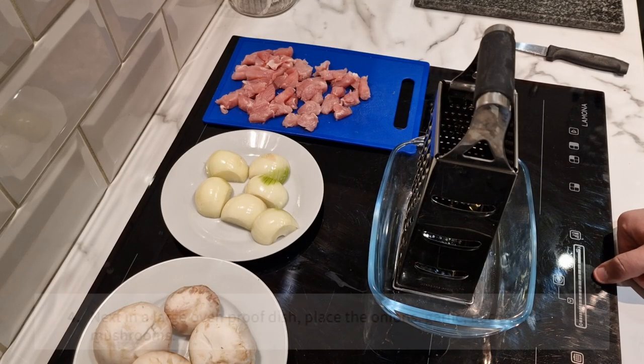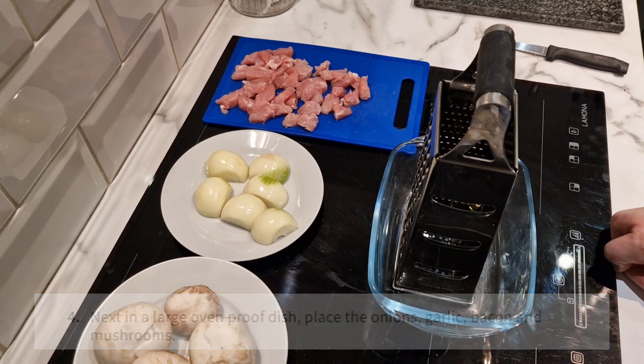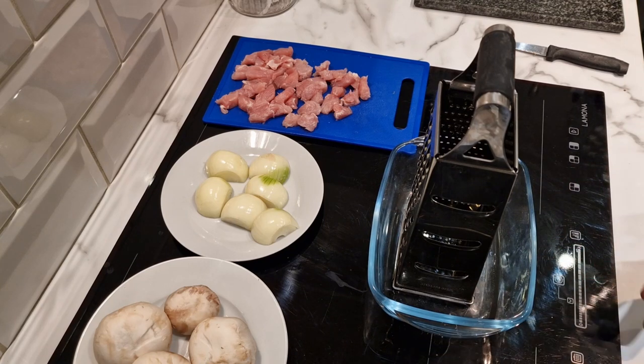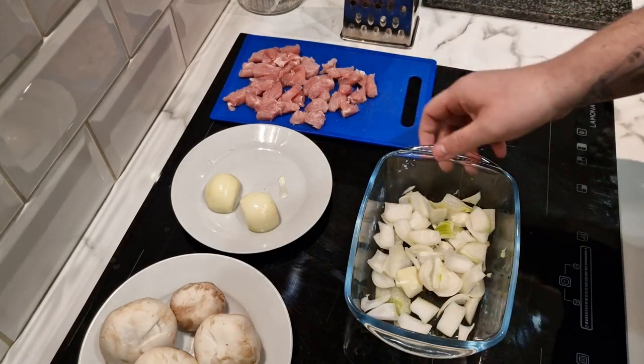Step four says: in a large ovenproof dish, place the onions, garlic, bacon, and mushrooms. I thought I might have to fry these off a little before putting them straight in, because the bacon is raw. Will it cook in the oven? I'm no chef, so I'm just going to follow it by the letter and put it straight in — it does go in for 15 to 20 minutes so the bacon should start to cook. I've put the garlic in and diced a couple of onions.